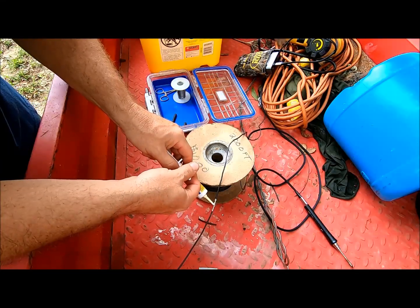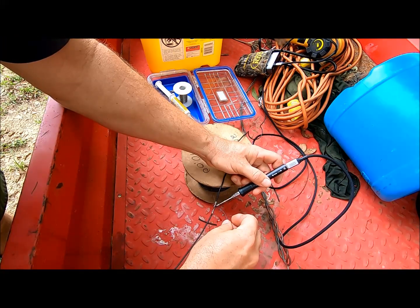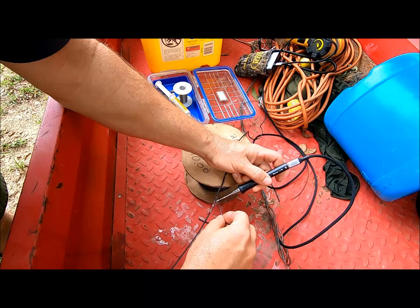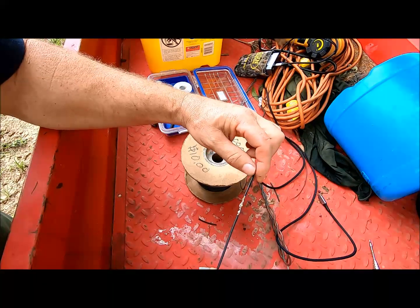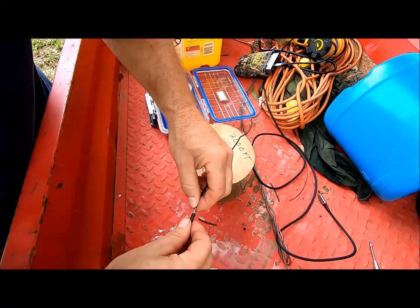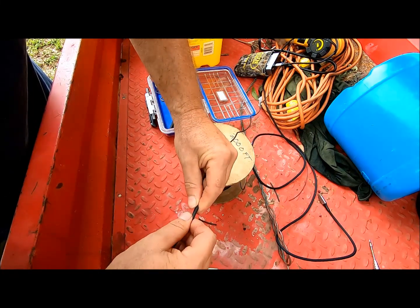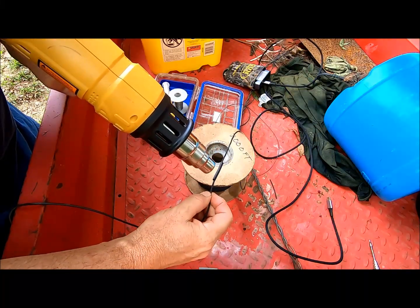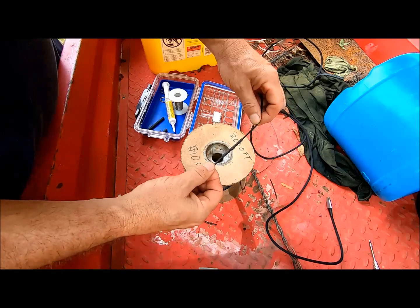Go ahead and put some solder flux on it, and flood our splice with solder. You can see our splice is completely flooded with solder. Slide on our heat shrink to insulate, and apply some heat. And our splice is complete.